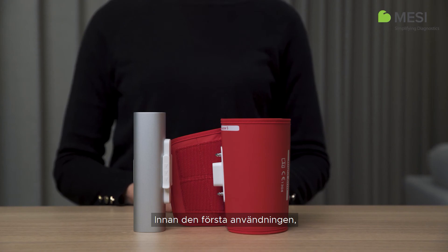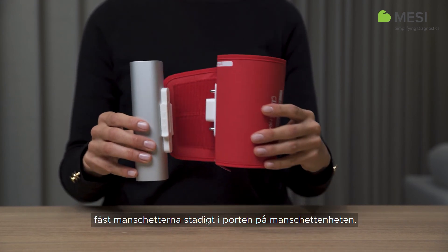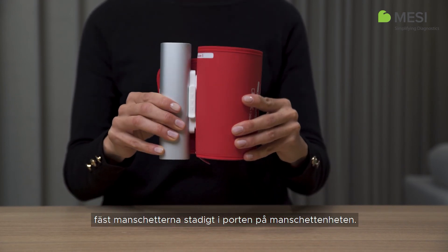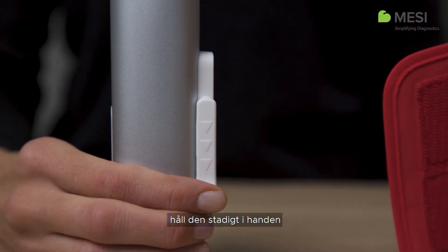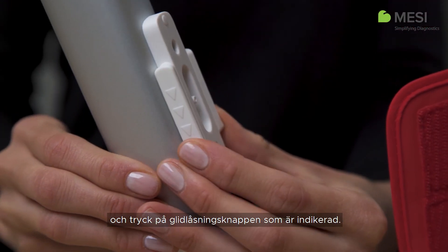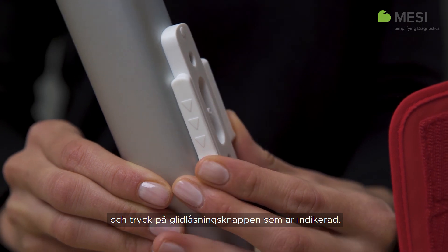First use. Before first use, securely attach the cuffs to the port on the cuff units as demonstrated. To detach them, hold the cuff firmly in your hands and push the sliding lock in the direction indicated on it.